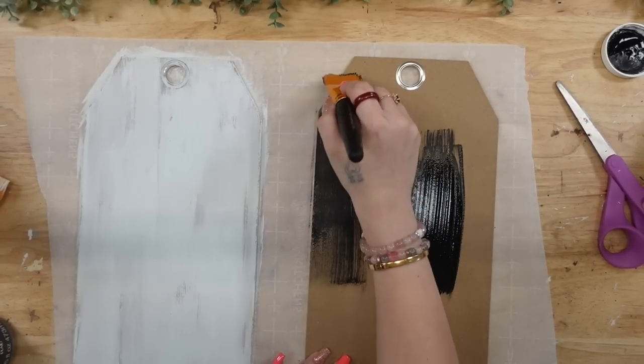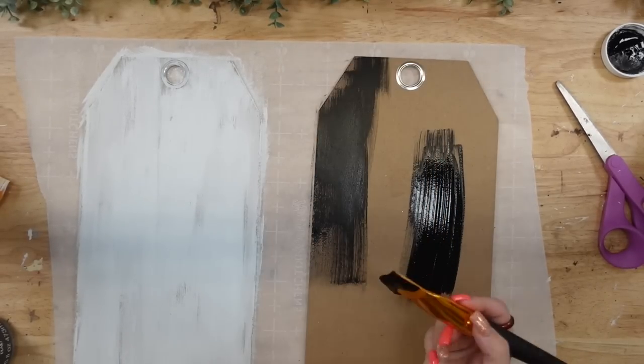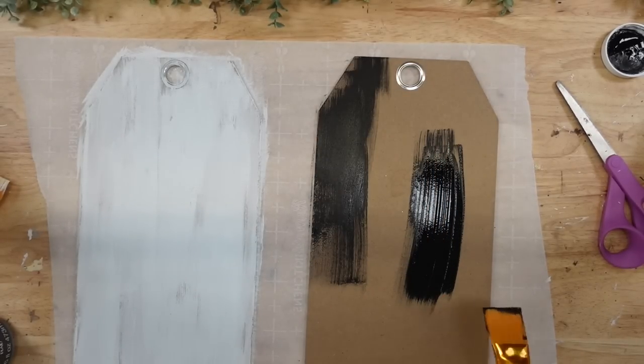And then for the second sign, I'm going to give it a distressed coat of my Ink Waverly chalk paint.